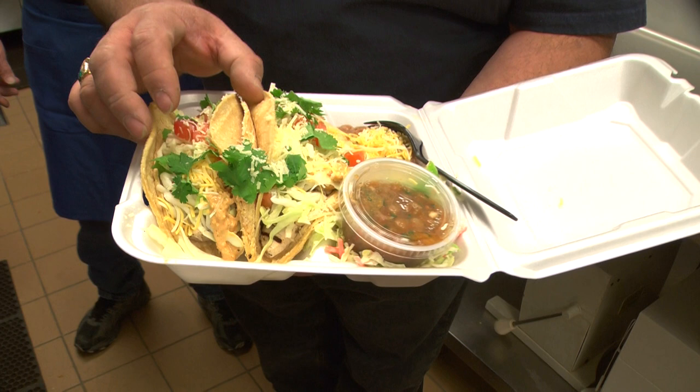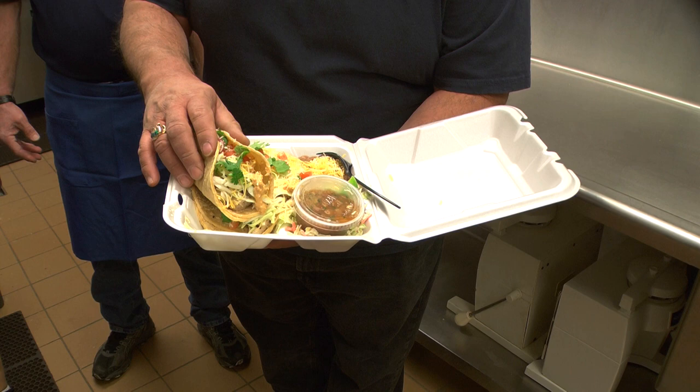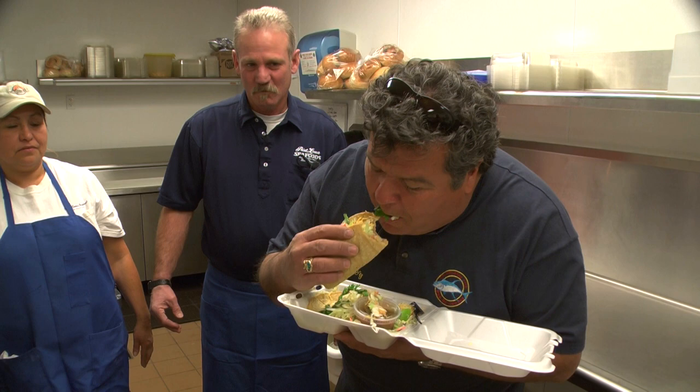I've never seen swordfish fish tacos — I need to try this. This looks so good. This is that swordfish fish taco, got two tortillas right here. That is really, really good. Thank you, Tim. That was a great dish — a really simple dish to do. We've done lots of fish taco dishes over the years, never did one with swordfish. It's great.